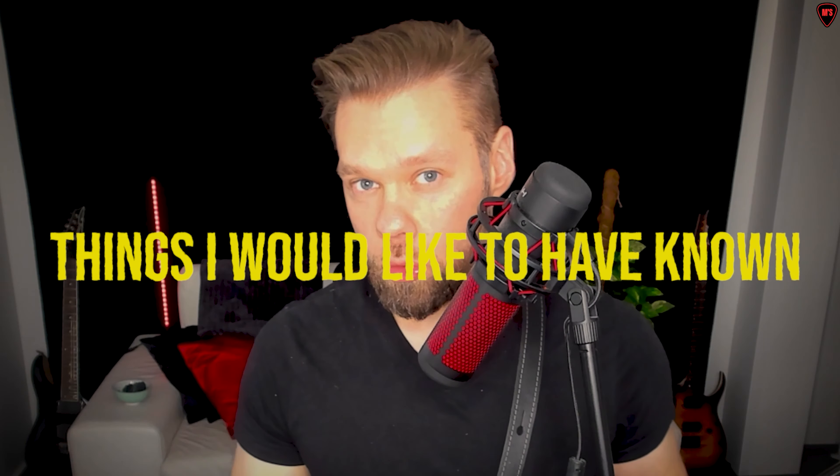Things I would like to have known as a beginner when I started to play guitar two years ago. This is the second video of the first part, with more tips that I analyzed myself in the past few days.